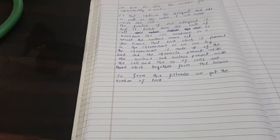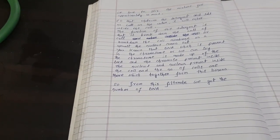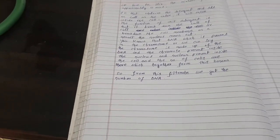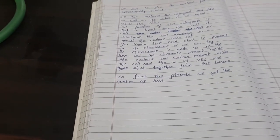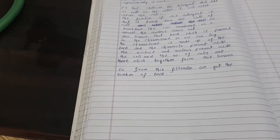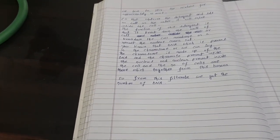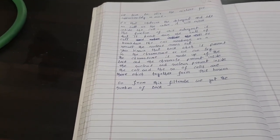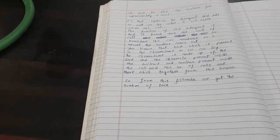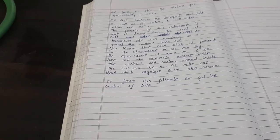We all know that DNA is present in the chromosome, and the chromosome is made up of DNA. The chromosome is present inside the nucleus, and the nucleus is present inside the cell. There are a number of cells which together form this banana. So, to summarize: DNA is in the chromosome, chromosome is inside the nucleus, and nucleus is inside the cell.